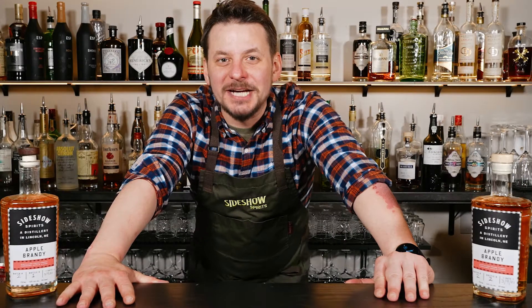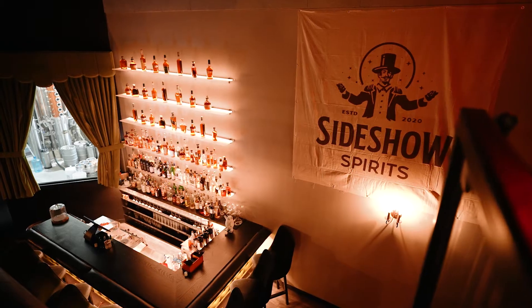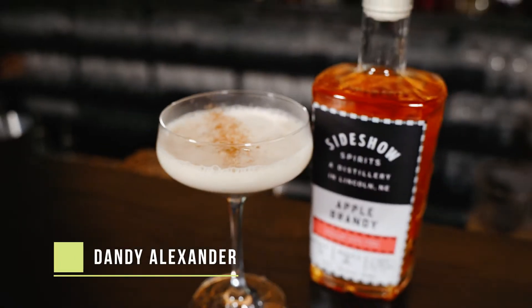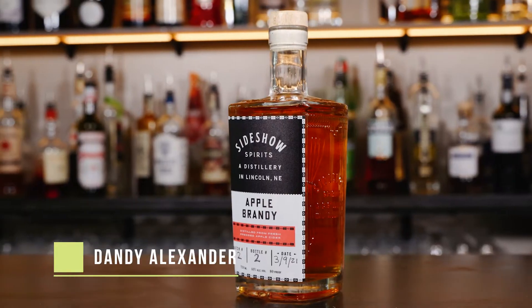What's up everybody? We're here today at Sideshow Spirits, a craft cocktail bar and distillery in downtown Lincoln, Nebraska. My name is Benton, and today I'm gonna demonstrate to you how to make a Dandy Alexander cocktail using our Sideshow apple brandy.